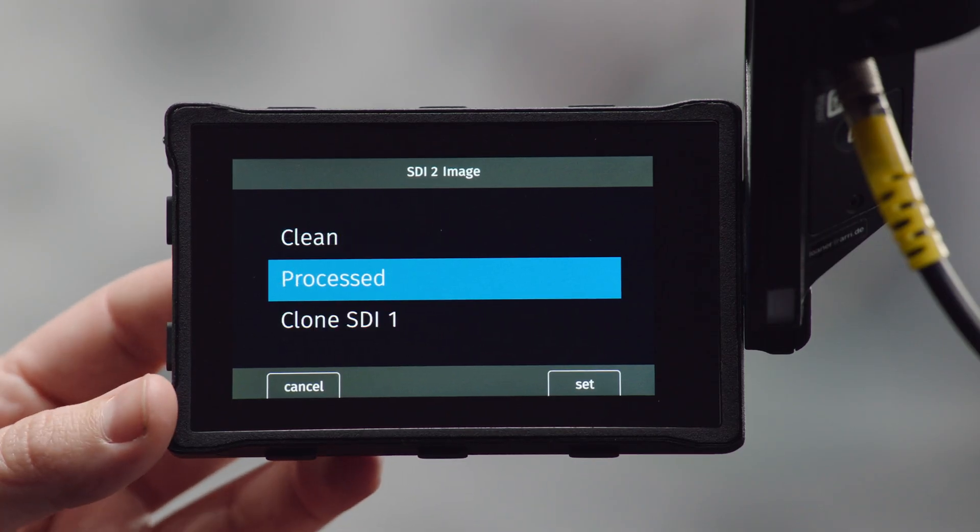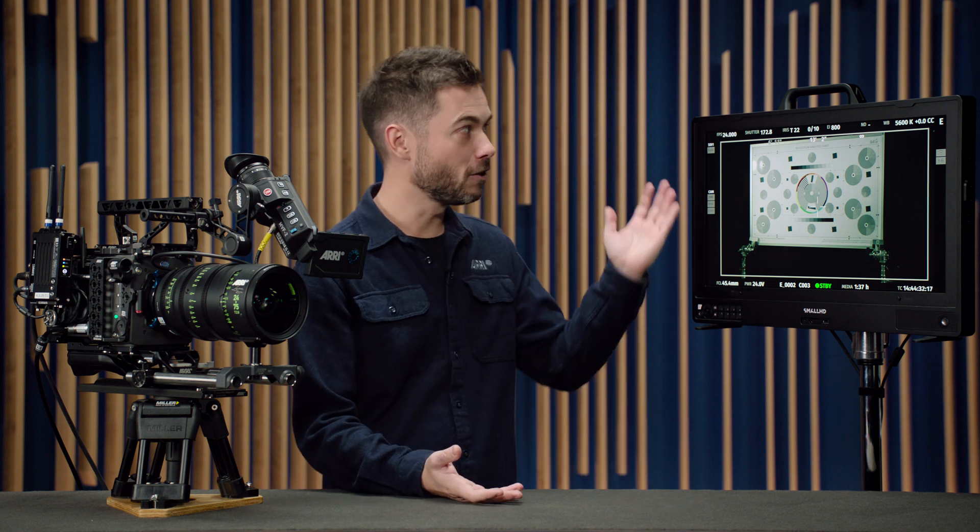You can also use this as a shortcut when setting up status components on SDI outputs: set up SDI 1 first, adjust all your processing settings and overlays, then go to the SDI 2 image menu, select clone SDI 1, and then select processed. When you do that, it will keep all the settings it had been cloning and then you can make small adjustments. For example, if you want two SDI outputs that are very similar but the focus puller wants depth of field information and the director doesn't — you can clone them and then make that very slight change only on SDI 2.